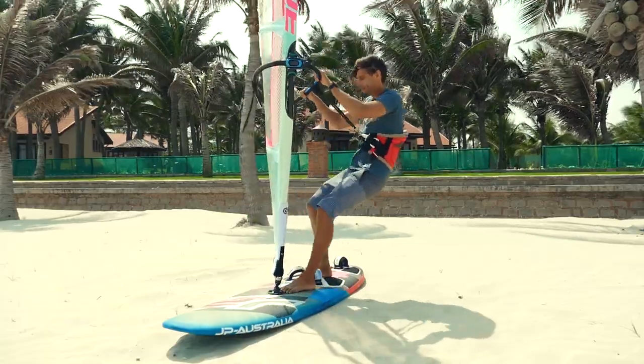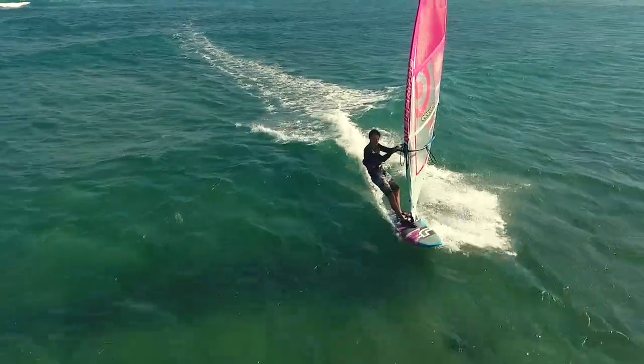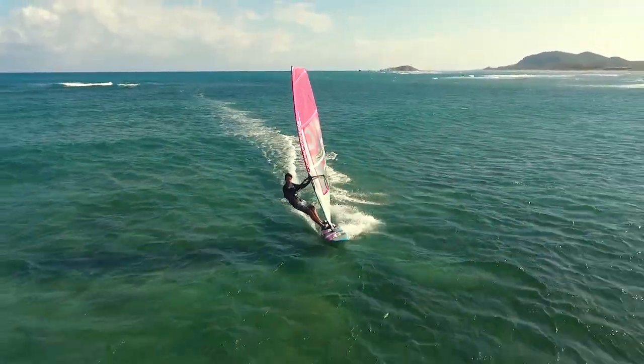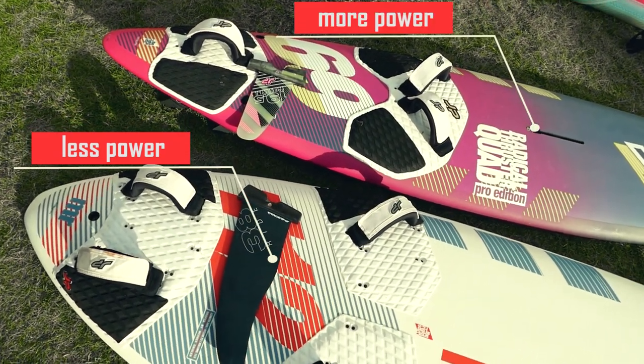Once you have learned how to use the harness, you can try to accelerate faster. In order to get planing, you need enough wind power in your sail. If you have a small sail and the wind is not strong enough, you can use a wider board. The wider the board, the less power it needs to start planing.